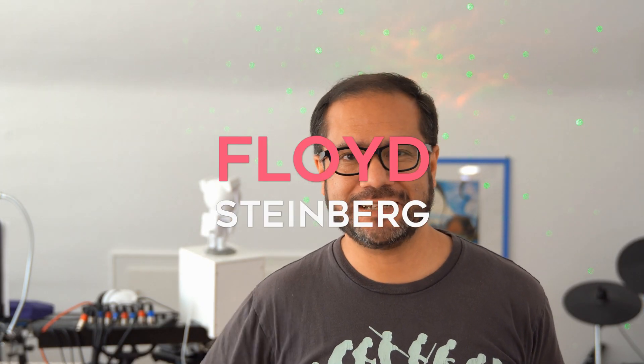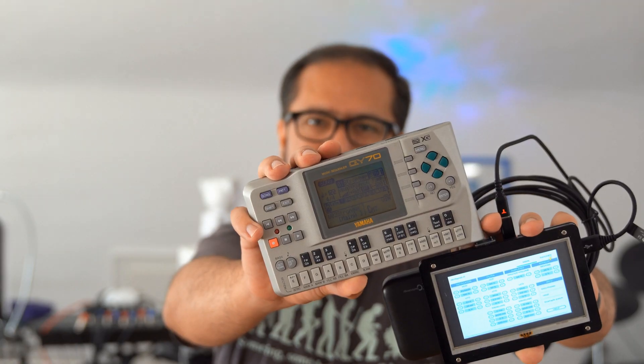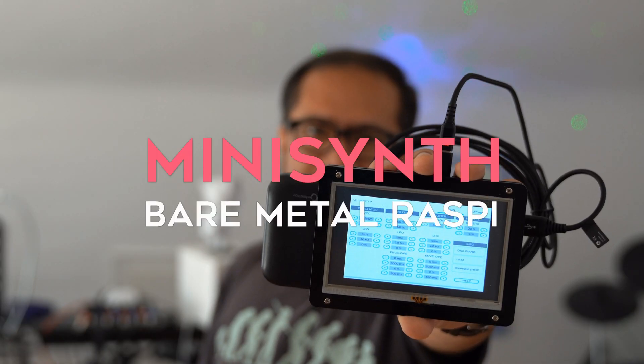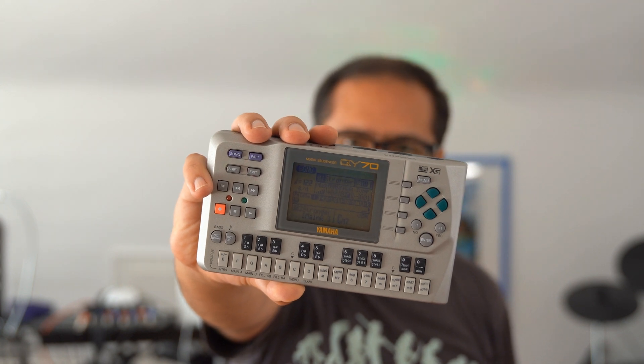Hi, you're watching Floyd Steinberg's YouTube channel. According to a poll I posted recently, you want to see more bare metal Raspberry Pi synthesizers and also a bit of late 90s Yamaha handheld synths — and you're in luck, because that's exactly what I have for you today. This is a mini synth running on a Raspberry Pi, and here's the Yamaha QY70.